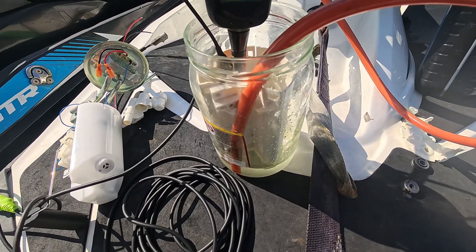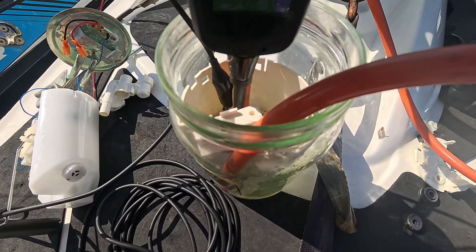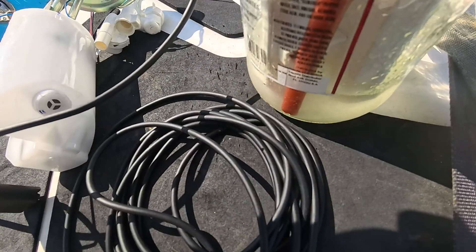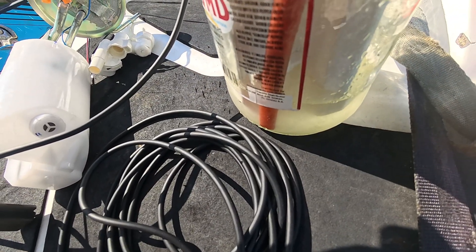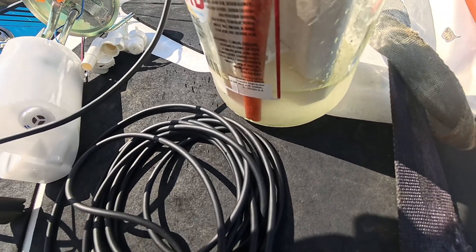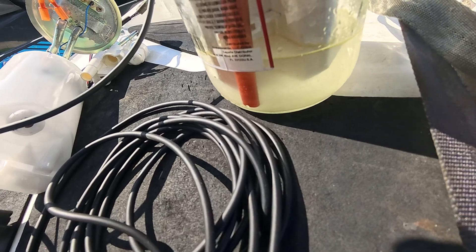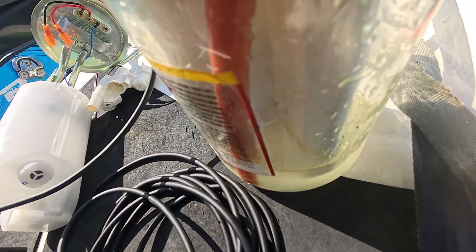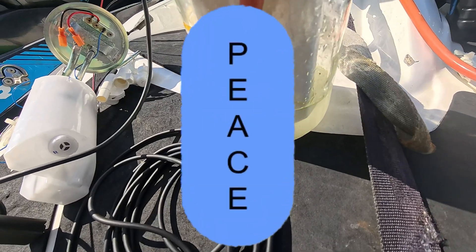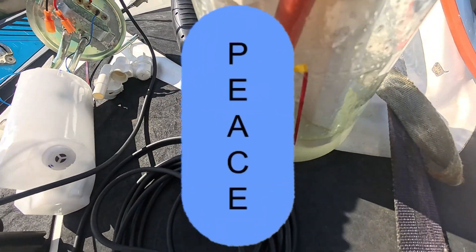Let's see if I can do this without making a mess. Oh — that's empty just that quick! Yeah, so the pump actually works.